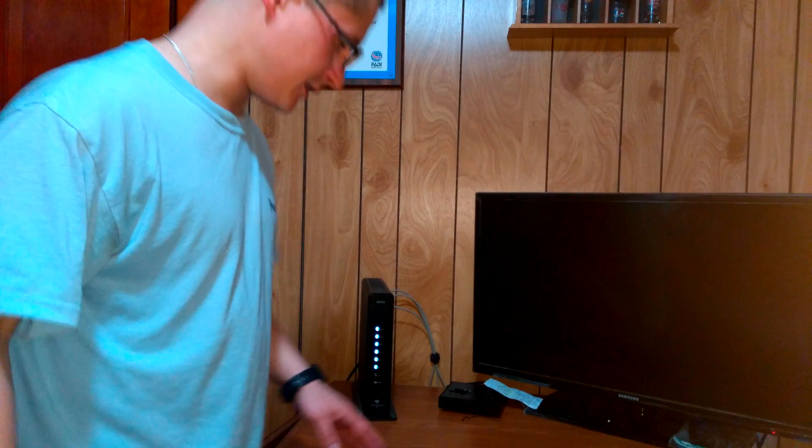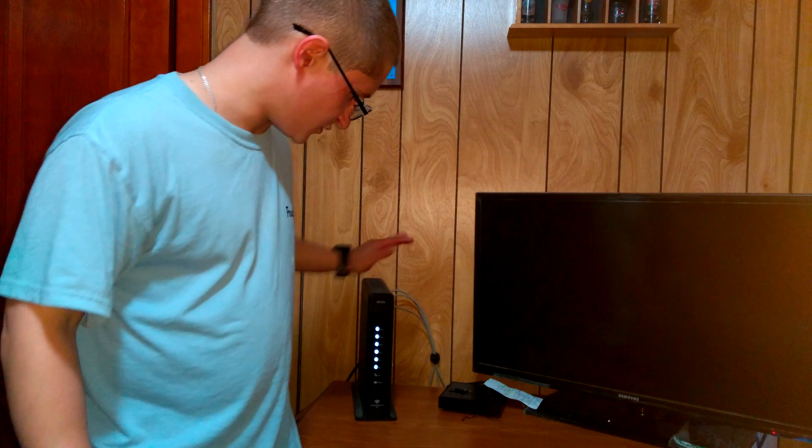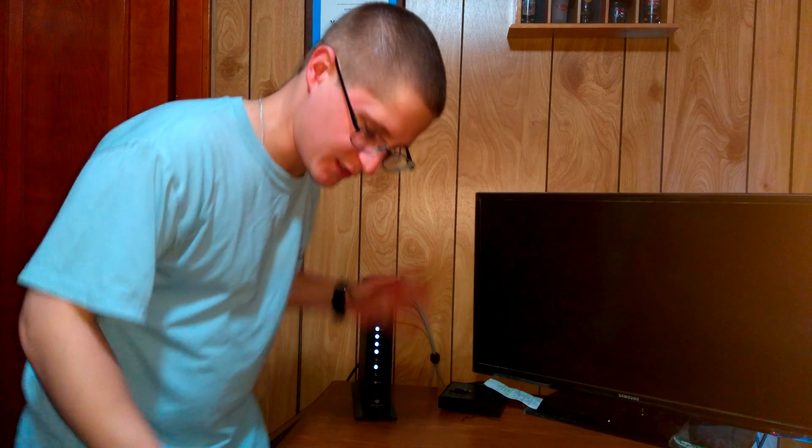Tech difficulties galore last night, so I had to put this old one back up for the time being. Now I'm going to show you how to change your Comcast modem out with a new modem.